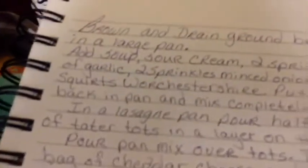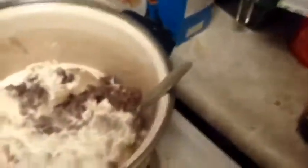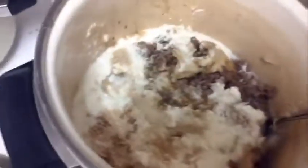Six squirts of Worcestershire sauce. Six squirts — okay, I'm going to go like this: one, two, three, four, five, six. Oh, that was almost seven. Worcestershire sauce is very strong — I've cooked with it before and put a lot in one time. Worcestershire sauce is pretty strong, so you don't want to put a whole lot of it unless you want to taste nothing but Worcestershire sauce. We don't want that in here.